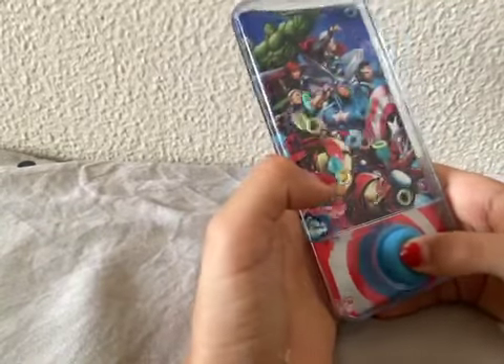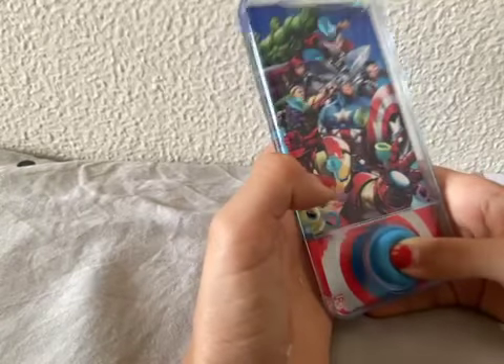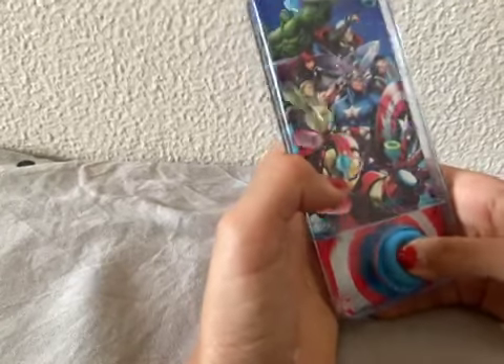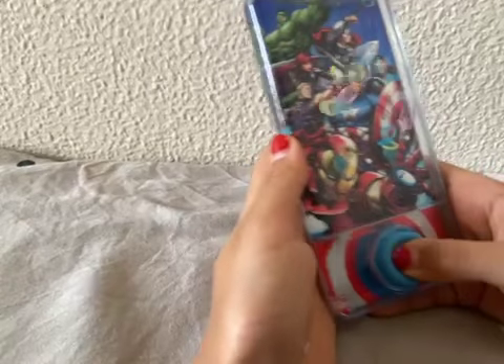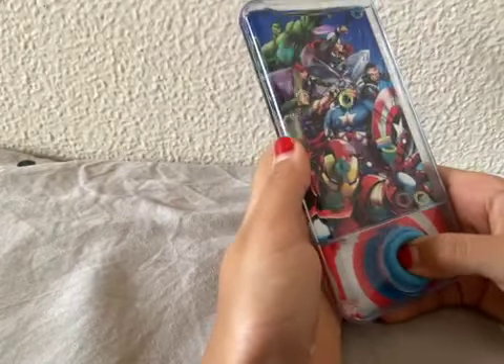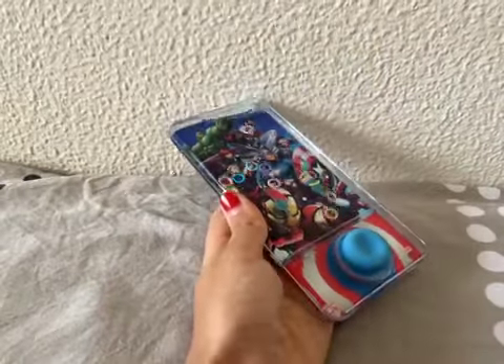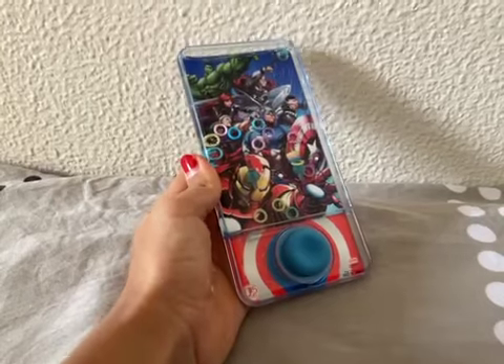Okay, I got one — this is kind of easy, kind of not. I got four and there we go, I got four — that's my goal!